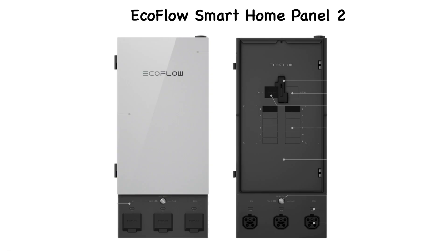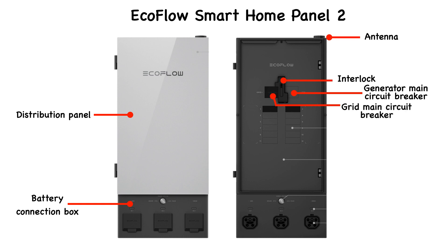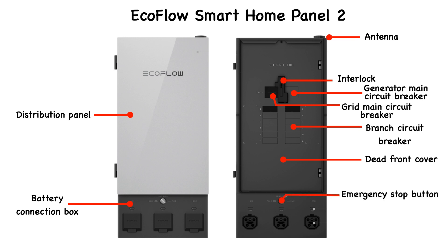Looking at the outside of the Smart Panel, here is where you connect up to three Delta Pro Ultras. Opening the front panel to have a look inside, we see the antenna used for communications, the interlock for manual transfer of an external standby generator, the external standby generator main circuit breaker, and the grid main circuit breaker. This is where the individual branch circuit breakers will be located. Located here is the emergency stop button, along with the power input/output button and three power input/output ports.